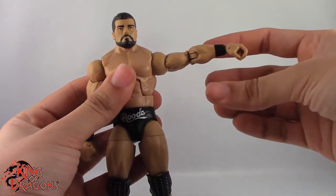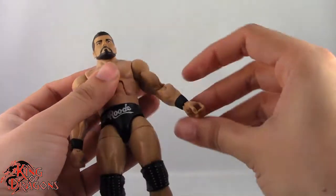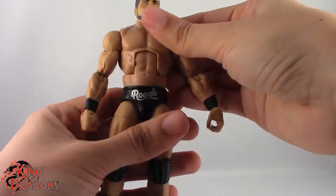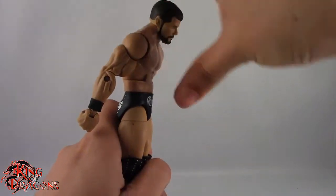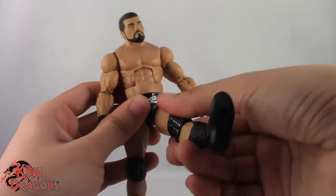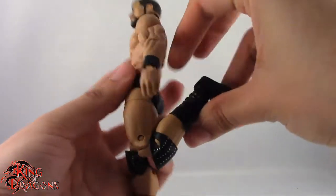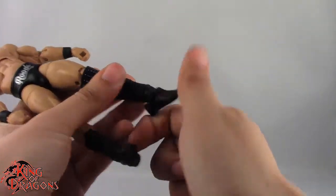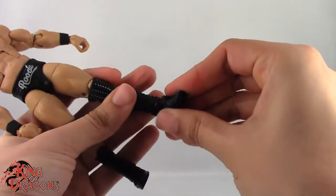Arms on a ball joint — they do go out to about that far and do a full 360, no issues there. Swivel at the bicep. Single hinge at the elbow. Swivel and hinge at the wrist. We do have an ab crunch which goes back only about that far — it's not really that impressive, but we do get forward ab crunch about there, so it's better going forward than back. We have a swivel at the waist. Legs do go forward, back, and out, no issues there. Swivel at the thigh. Double bend in the knee. Swivel at the boot. And then we also do have a hinge in the ankle which goes back about that far and comes forward about that far, and we also get ankle rocker.